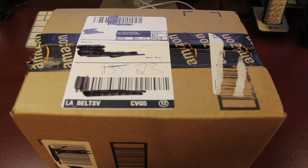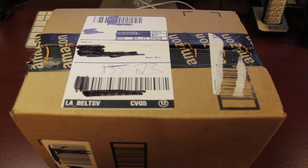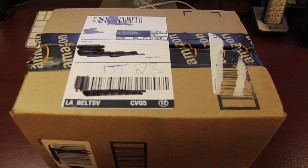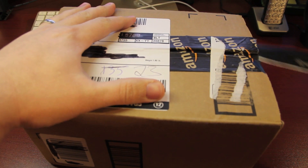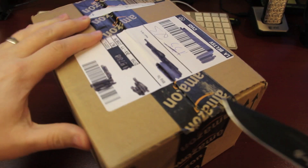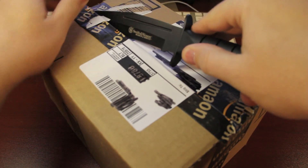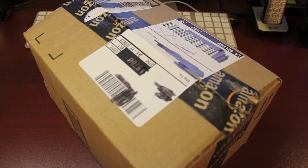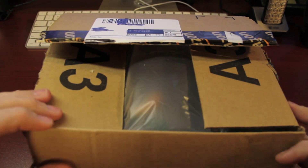Hey YouTubers, it's Modern Day Family Man, hope you're doing well. Today in the mail I received from Amazon my Baofeng UV-5R Plus, and here's the unboxing. I decided to buy this for any type of emergency that I might have with my family — not just for a bug-out bag or emergency bag, but also just to play with.